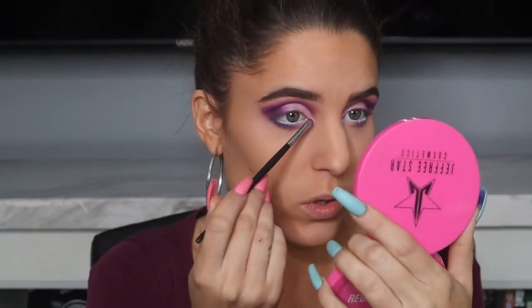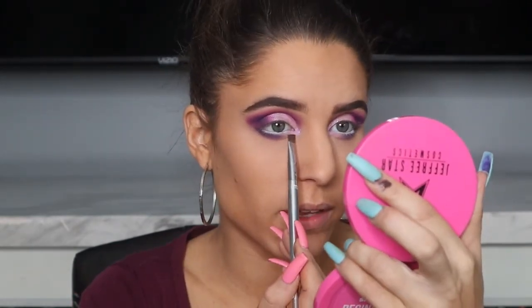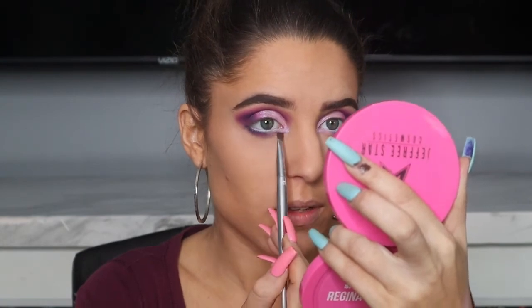For my inner corner, I'm going back into that shimmery lavender. Because I already have a base color from my waterline crayon, I'm just taking the Morphe 213 brush and packing it into the inner corner. Then I'm taking an angled brush with the dark purple shadow to create a little point in my inner corner — I start a little bit lower than my lower lash line and flick it up until it connects to the lash line. I've been really liking that technique and I do it on more natural eyes too, just with a dark brown shade.